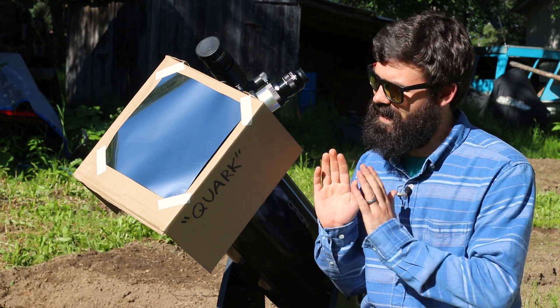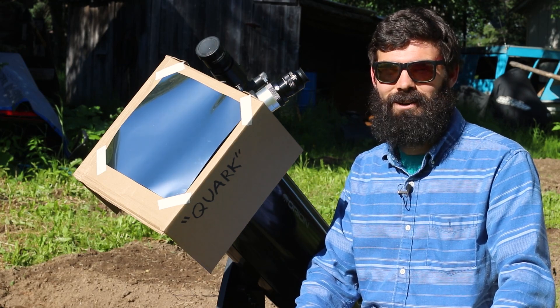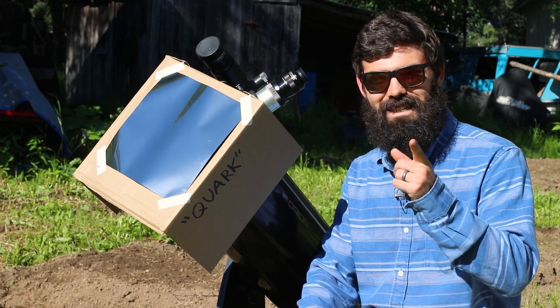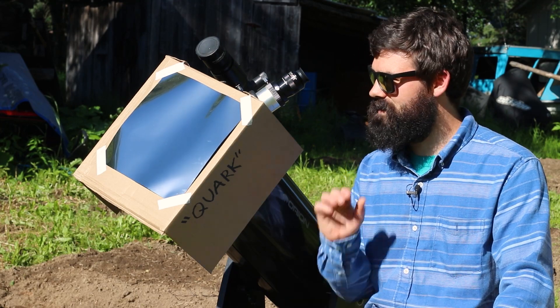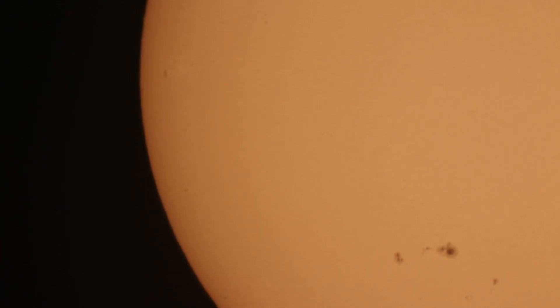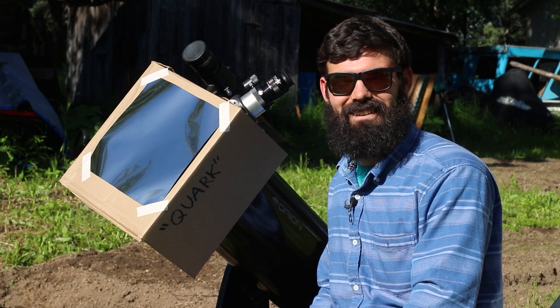That being said, how does this goofy setup perform? Well, I was actually shocked at how cool the views are looking through here, and I'll try and even show you what I was able to get hooking up my DSLR camera, but yeah I was blown away by what I could see for such a cheap and simple setup. How neat is that — and conveniently there are even a couple of sunspots to take a look at right now.